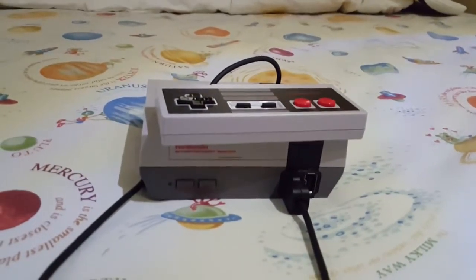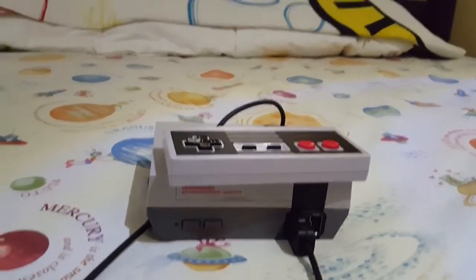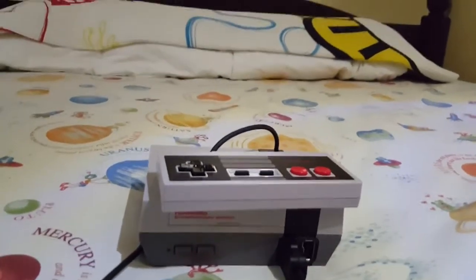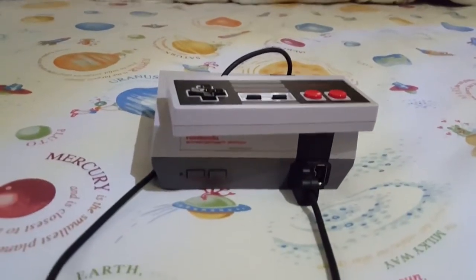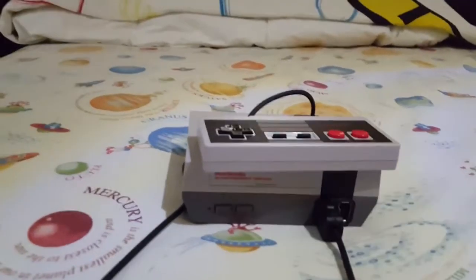I'm the Cool Cat, and this is your first time you have heard my voice. I'm so excited because I have 10 subscribers, and I'm reviewing the NES Classic Edition.